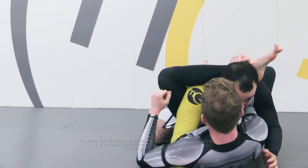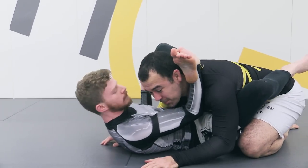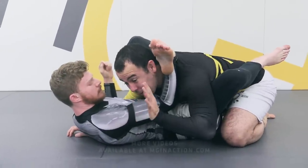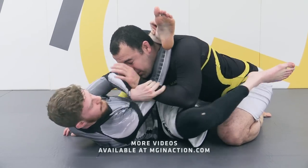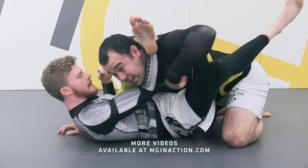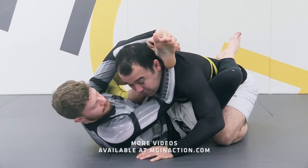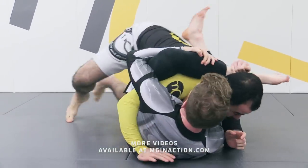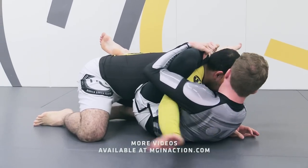We have someone just controlling the top of your head, not letting you posture up. So the first thing I want to be careful about is I don't want to let this hand free, just in case the other person starts pushing my hand inside. And now I'm going to be stuck inside the triangle. I wish I could just posture up over here, get my hands together and get out. But sometimes your hand is just under the other person's back, and because it's so close I can't even do that.